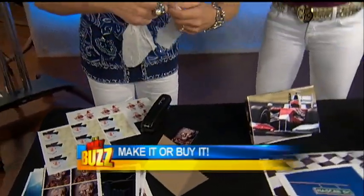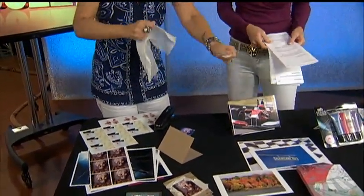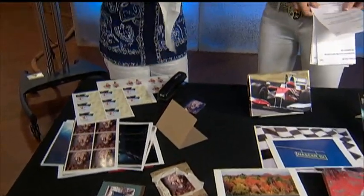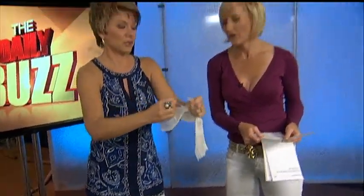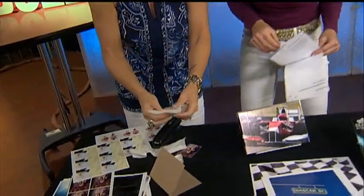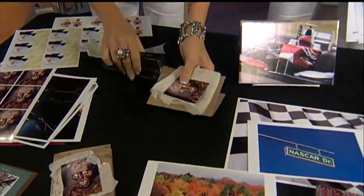I took some gauze — it is Halloween, right? And I'm just going to rip it just like this. I need a bigger piece. Maybe I should have got some scissors. I'm just the craft queen — I can rip and tear! So I'm just going to take some gauze like this, crumble it all up, put my photo on top of that, and take my stapler. And that's it.